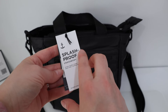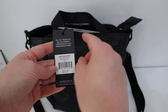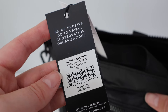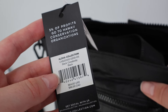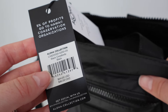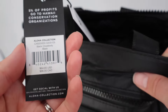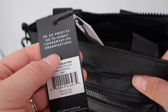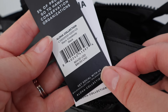Here's the official name of this item and here is what the tag looks like that you receive on it. I love this detail: 5% of profits go to Hawaii conservation organizations. Hawaii has a soft spot in my heart — I went there when I was 16 with my grandmother. I long to go back desperately one day, and I love that when I purchase an Aloha Collection item, I know that 5% of profits are going to those conservation organizations. The retail price of this item is $64.